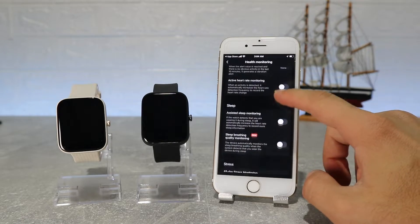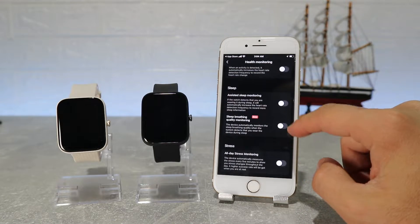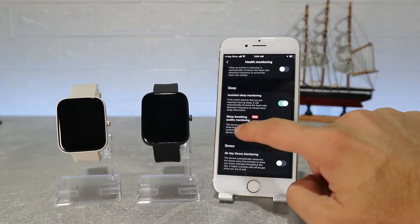At the top we have the percentage of battery, and underneath that is the first option — health monitoring — where we can find auto heart rate monitor, active heart rate monitoring, sleep and stress.